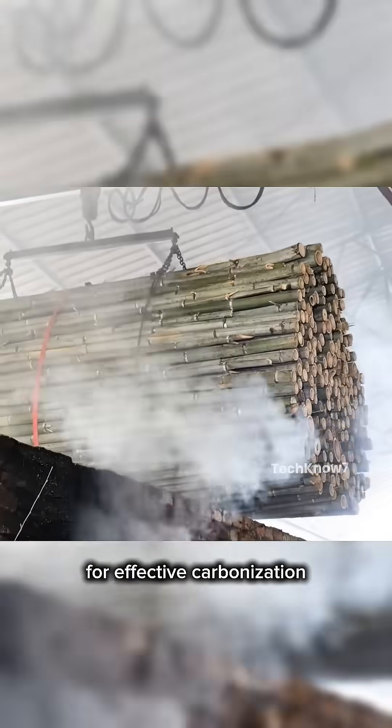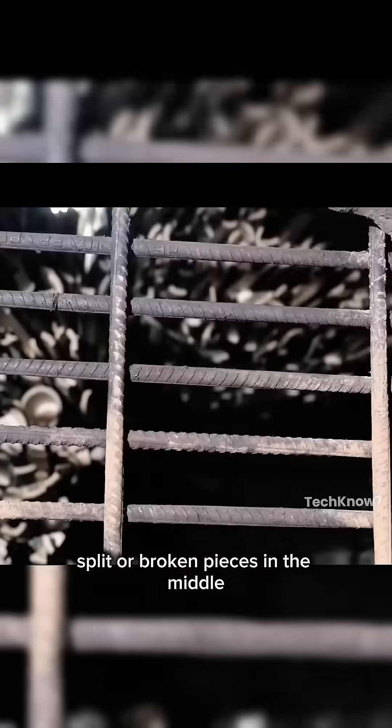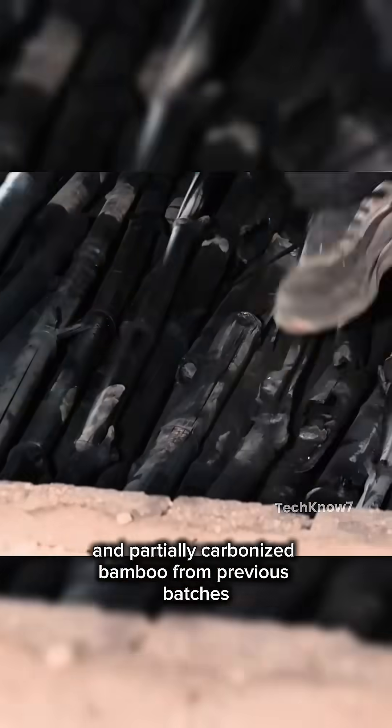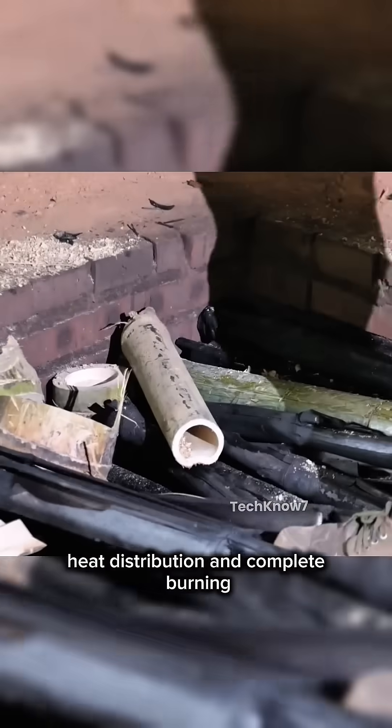The stacking order is crucial for effective carbonization. Whole bamboo pieces are placed at the bottom, split or broken pieces in the middle, and partially carbonized bamboo from previous batches on top. This layering technique ensures consistent heat distribution and complete burning.